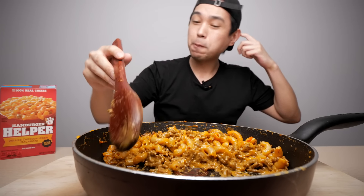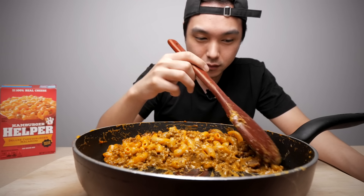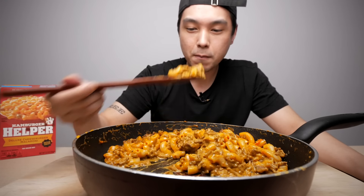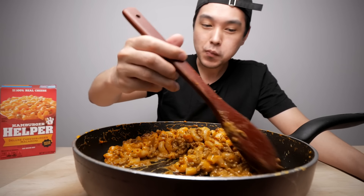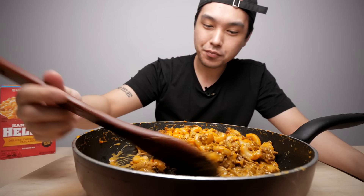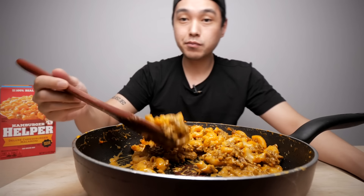I used to split this - I remember back when I lived in Lewis Park I had a couple of roommates and I used to split this with like two or three people. I don't know how I did that, because I feel like one box might not even be enough for me now.